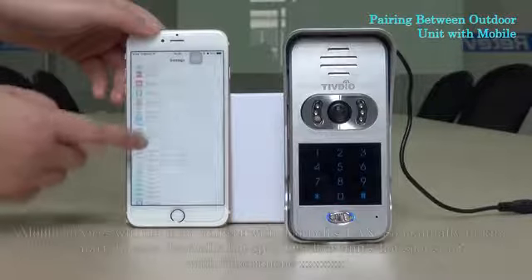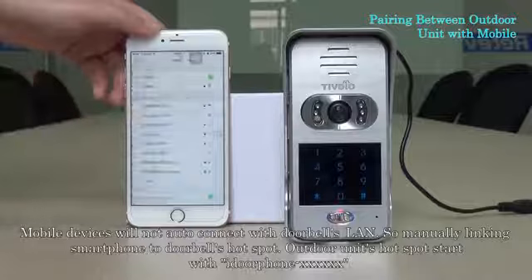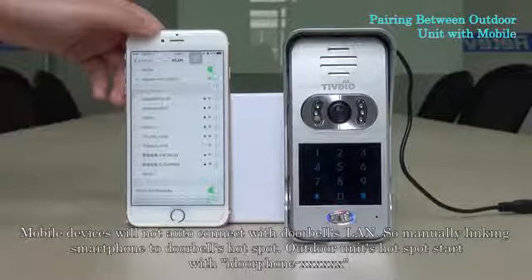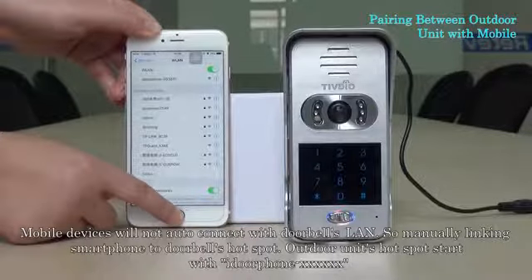Mobile devices will not auto-connect with the doorbell's LAN, so manually link your smartphone to the doorbell's hotspot. The outdoor unit's hotspot name starts with the device identifier.